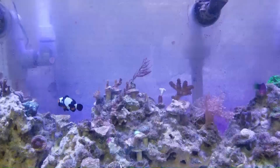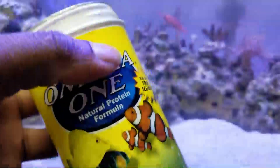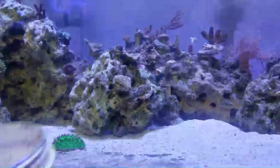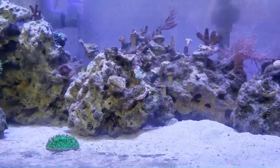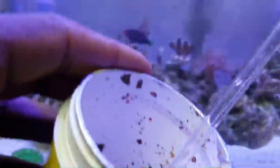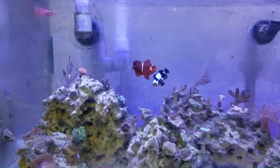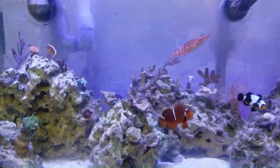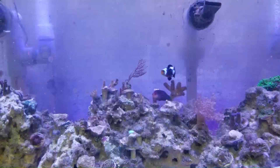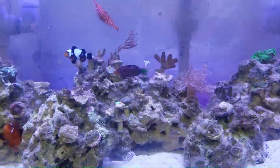Let me get some food out and show you guys this fish eating. I'm going to feed them some mixed flakes — there are about four types of flakes in there. I use a little container, dip it into the tank, and add it to the water column. The six line is actually feeding in the back of the tank right now — there it goes. I feed a mixture of LRS and other frozen food as well.